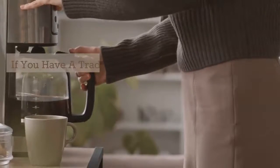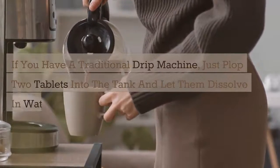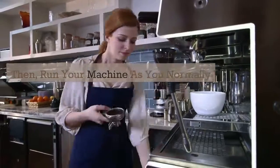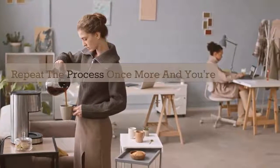If you have a traditional drip machine, just plop two tablets into the tank and let them dissolve in water. Then run your machine as you normally would, without coffee, of course. Repeat the process once more and you're good to go.